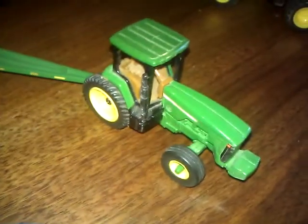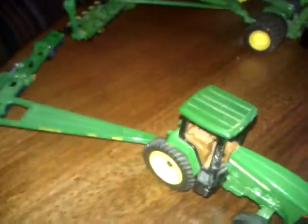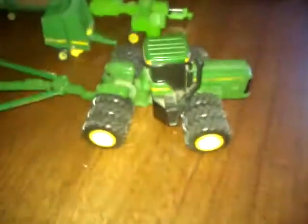Here's my John Deere 8410 with the CMJ grain cart. This tractor — I don't remember what it is because the stickers were falling off, so I tore them off, but it's got the John Deere 200 on there. I've got the mulcher, the new 16-row planter here — the John Deere 1790 — which I bought off a buddy.